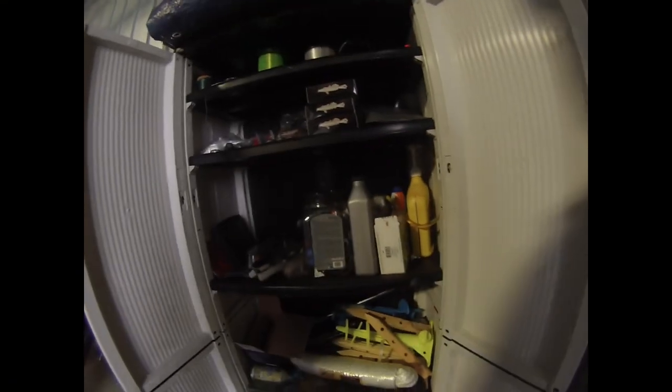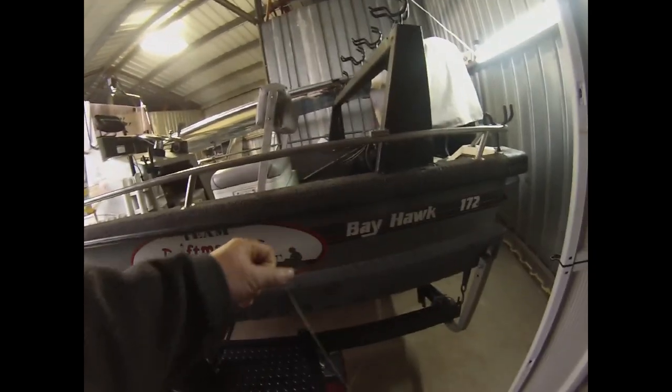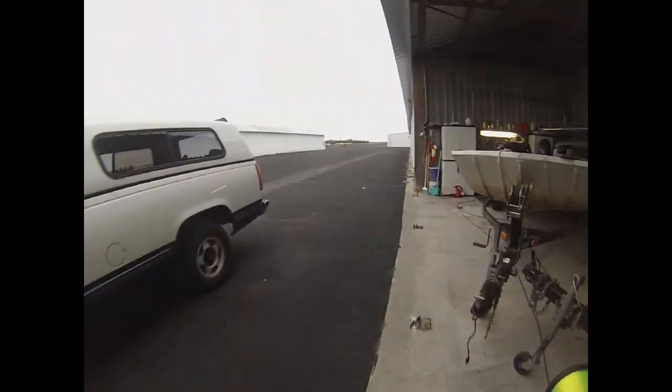All right guys, today we're going to be re-rigging everything. I've got my last bit of line here. I'm going to be re-rigging all of my rods and reels. I've got some more over here, really good stuff. I'm kind of excited about it.